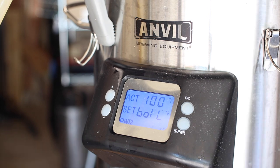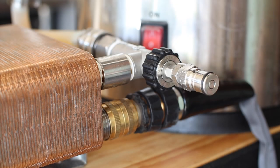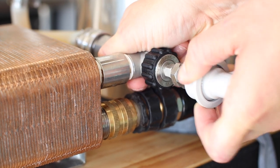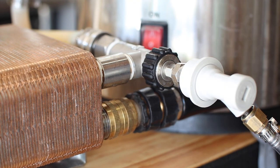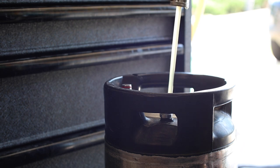And just like that, it's time to chill the wort down and get ready for fermentation. As we get close to pitching temps, I'm oxygenating the wort with pure oxygen and transferring to a fermenter, which in this case is a five-gallon keg.